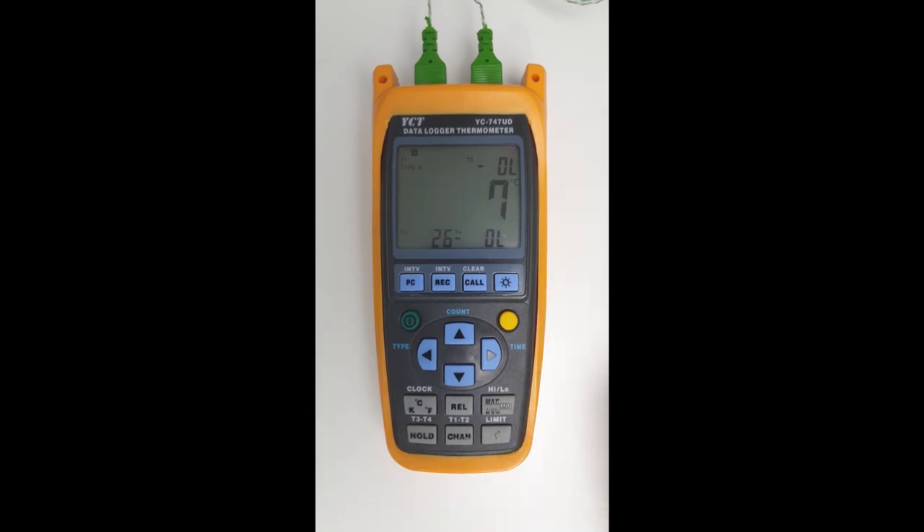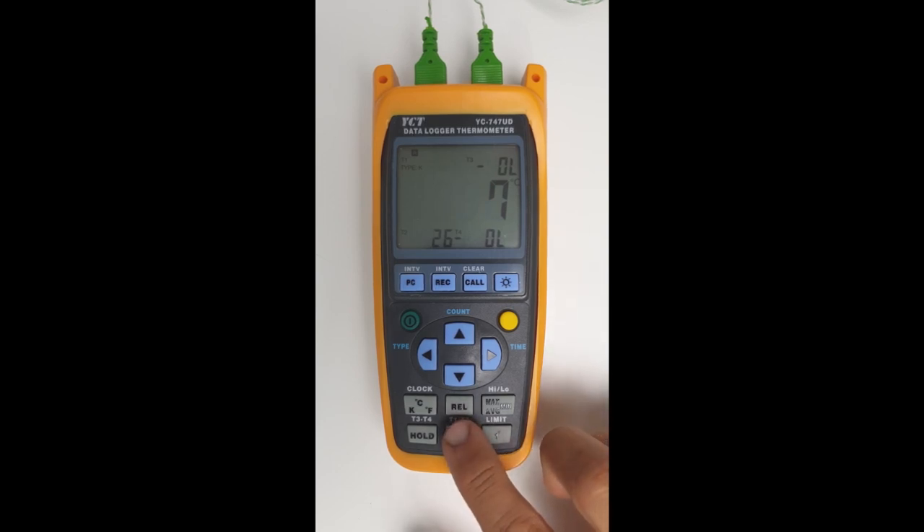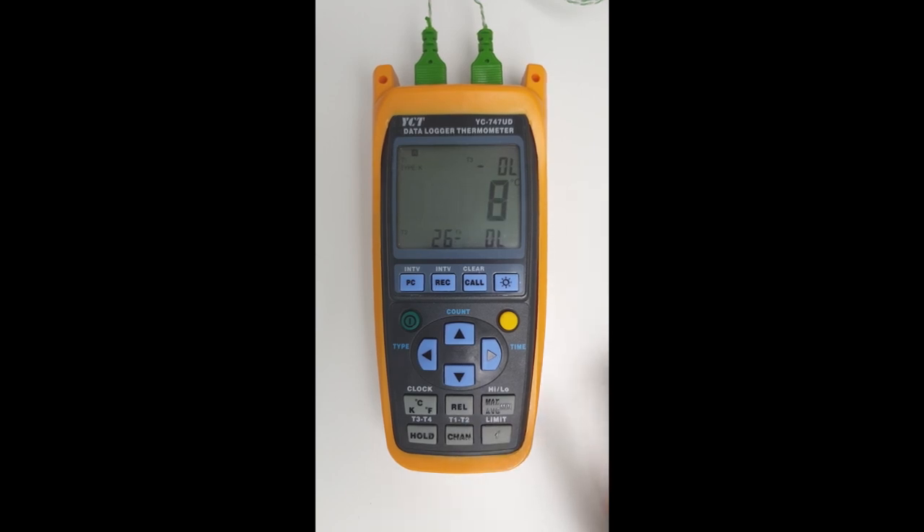The next feature we'll show is the actual large display and the channel in view. At the moment we have channel one in the main display, but we can cycle through by clicking on the channel button. Clicking shows channel two measuring. Clicking again shows channel three — nothing's connected so it's open circuit. Nothing's connected to channel four either, so it's also open circuit. Clicking again brings us back to channel one.